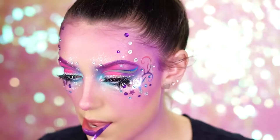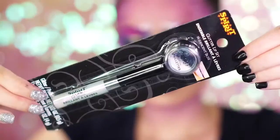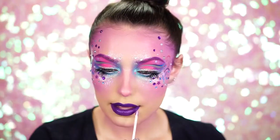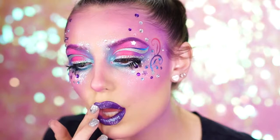For the lips, add a purple liquid lipstick on for the base. We're going to be using the glitter lip set, which comes with a beautiful lip gloss and glitter to top off the lips. I love this glitter so much because it's very frosty and perfect for a sugary unicorn color.